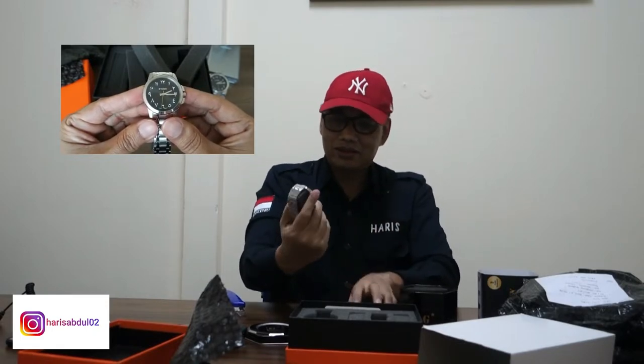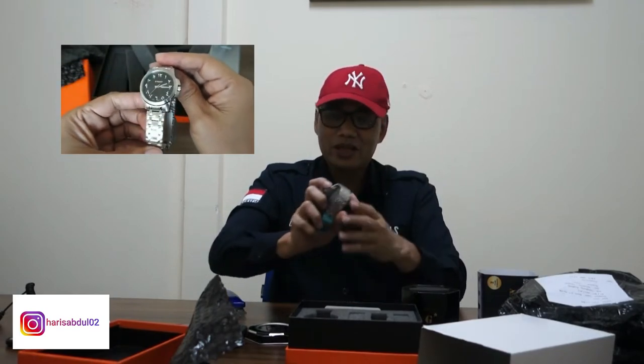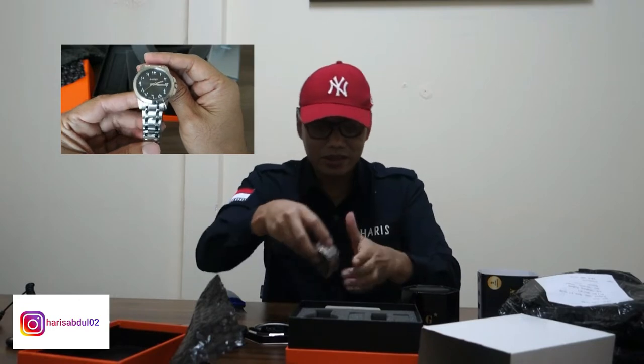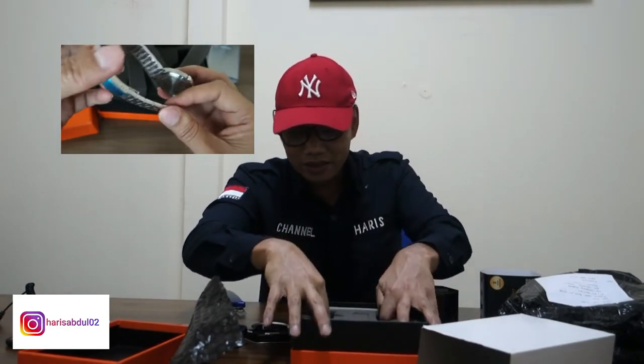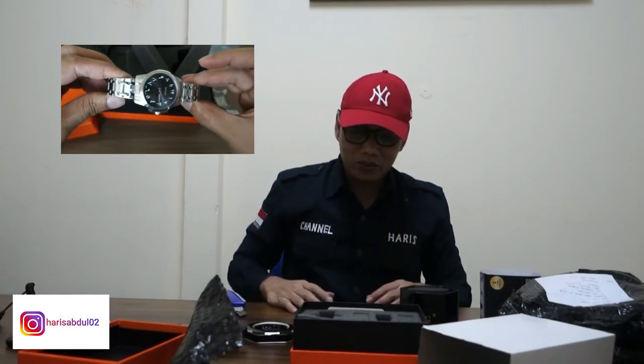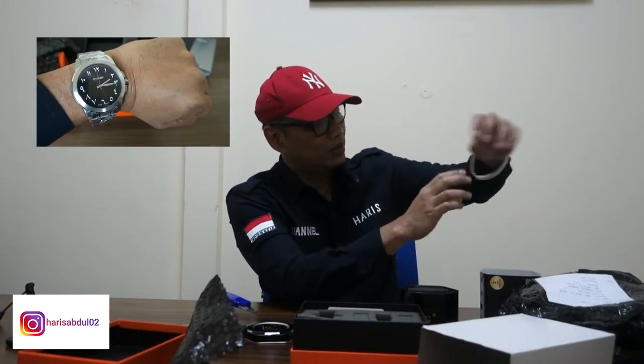Ini jam couple. G-Army ya, produk dari gudang jam official. Tapi gue rasa ini sangat bagus. Packagingnya sangat bagus. Dan kalau gue pakai, keren banget nih. Full stainless steel.